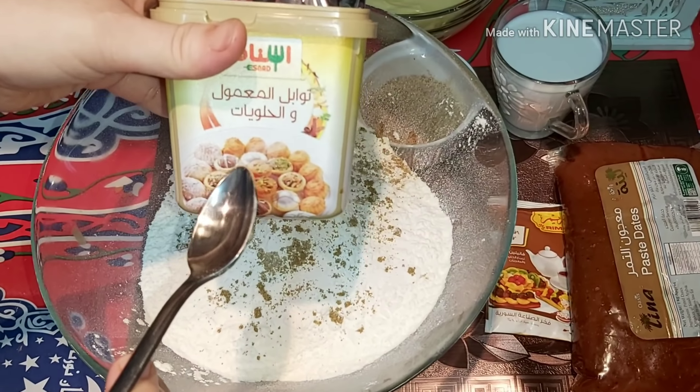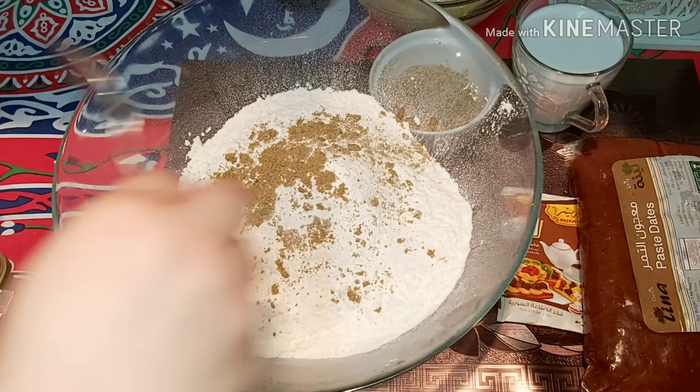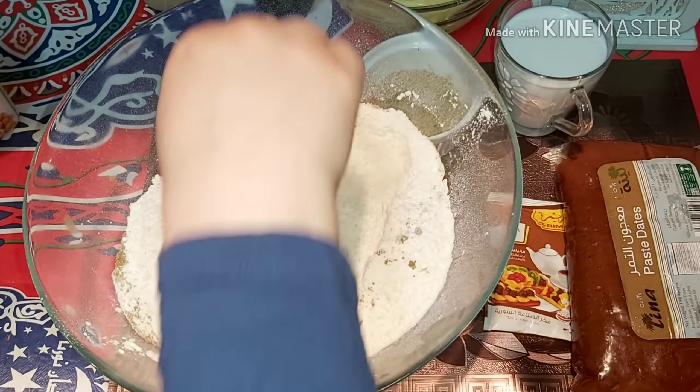عندي النوع ده اللي هو إسناد — ده المعمول. وهنقلب كل المكونات الجافة مع بعض. بسم الله الرحمن الرحيم.